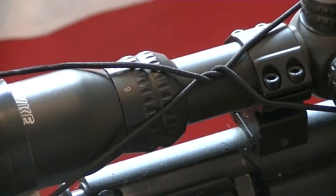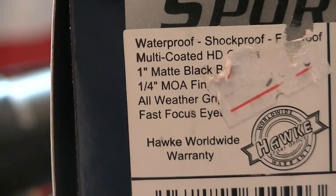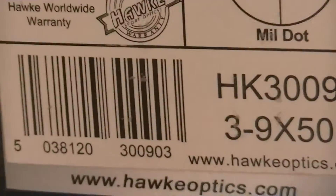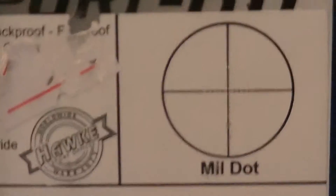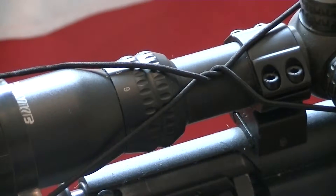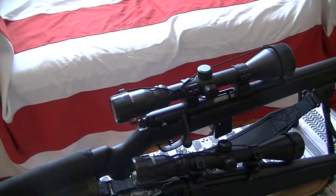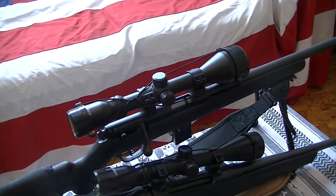This is the package it comes in — all weather, fast focus. I don't know exactly what the eye relief is, I think it's a couple of inches. This is what the mil-dots look like. What I like about these besides being good optics is they aren't very expensive — I think the 4x9x40 was 60 bucks and the 4x9x50 was about 85 dollars.